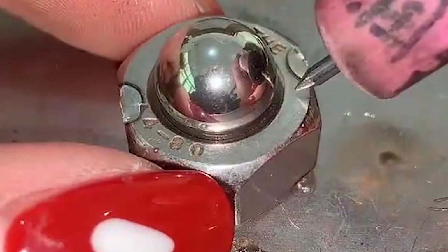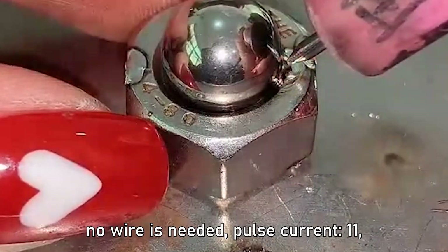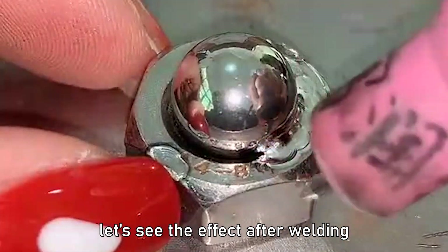We weld the iron ball and the screw together. The gap is small, so no wire is needed. Pulse current is 11. The first solder joint follows the next solder joint. Let's see the effect after welding.